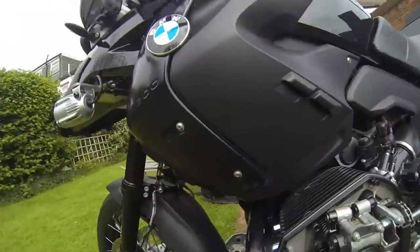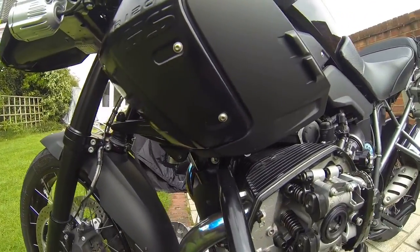2012 BMW R1200 GS. This is the triple black model.